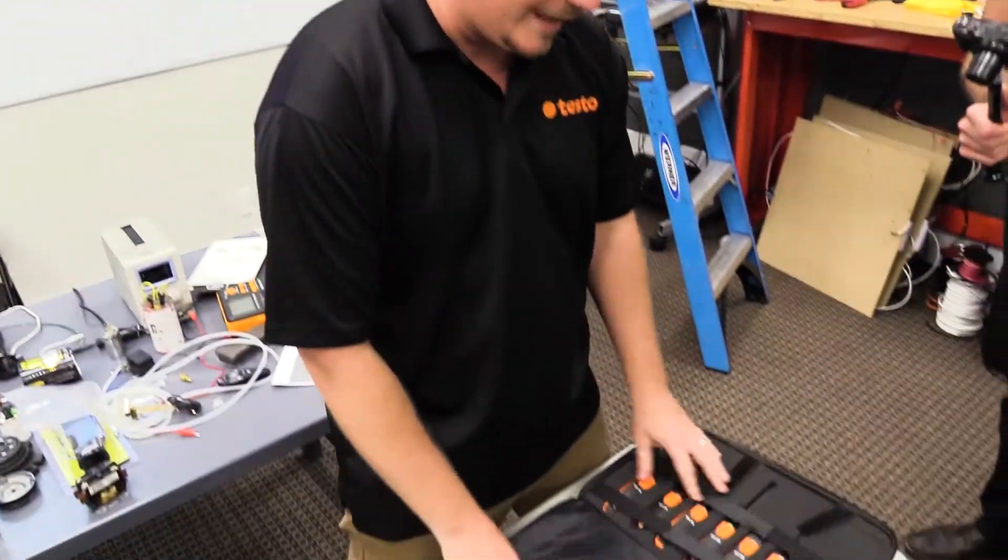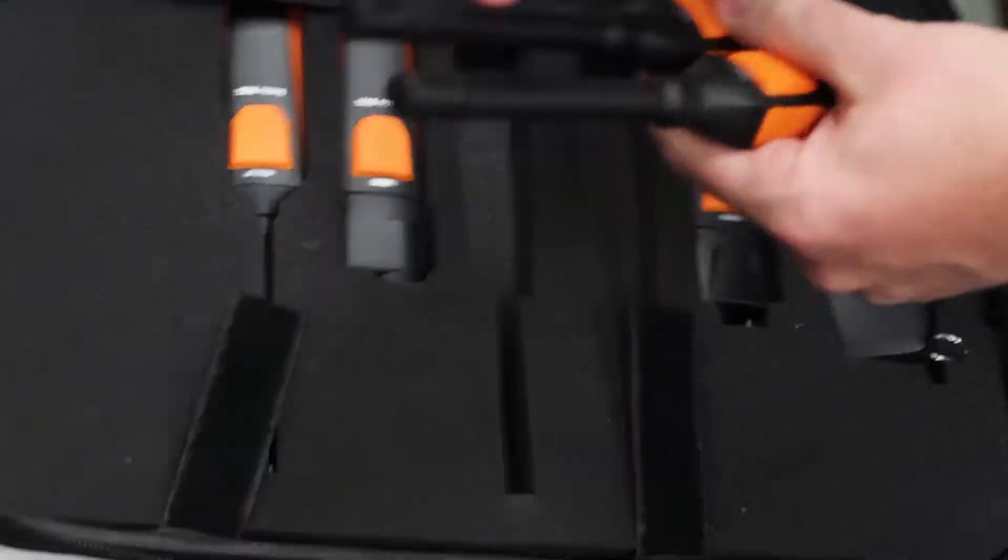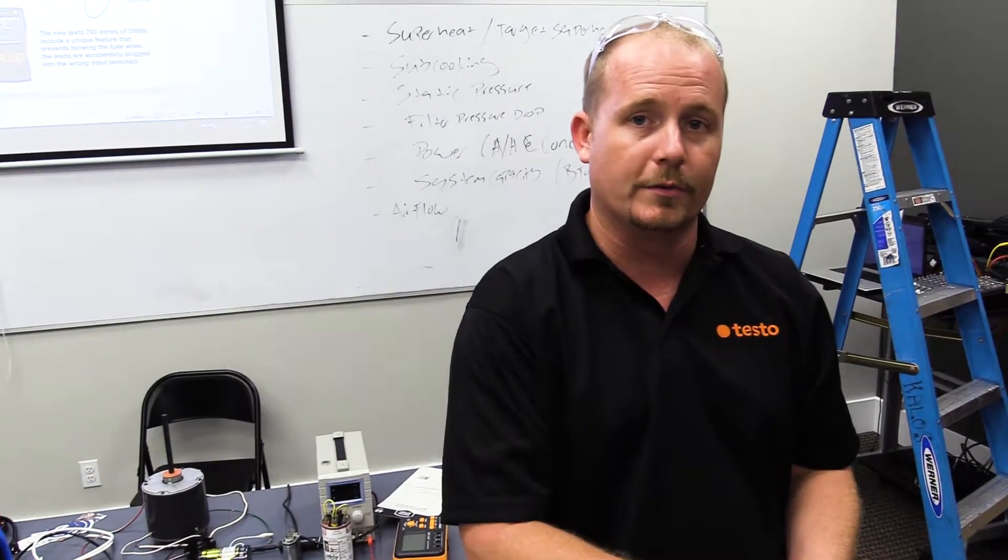If you look inside the new Smart Probes case and take out the two 605i's, you want to make sure that both of the end probes are open, then go ahead and install one in your return duct and one in your supply duct.